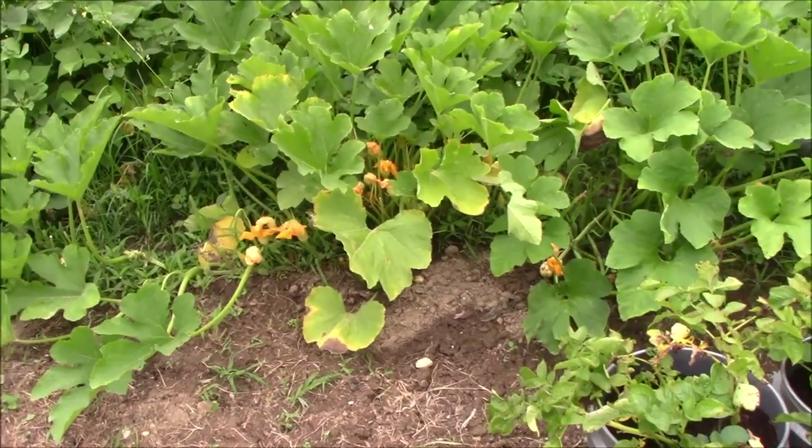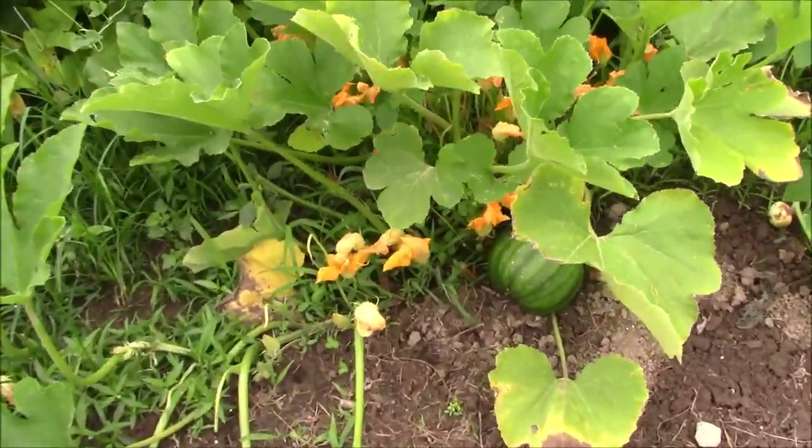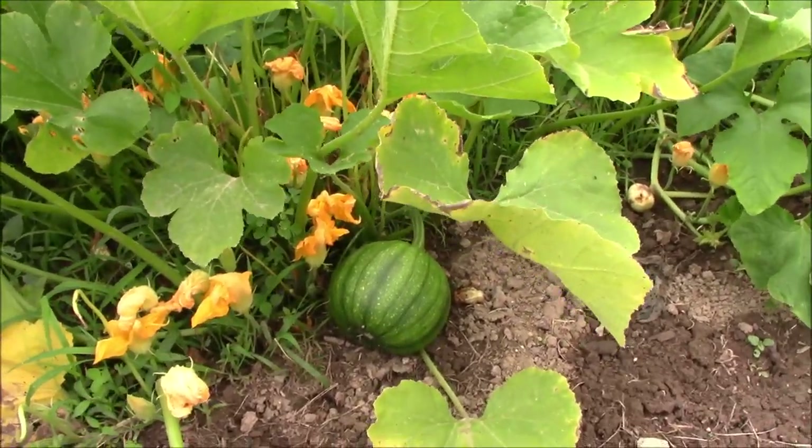We'll jump over here. Looks like the newly discovered pumpkins are doing well, but we'll see how they do when they grow up.